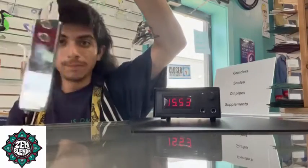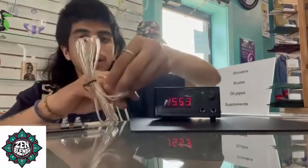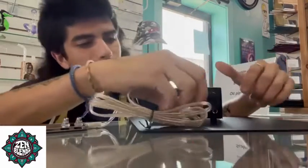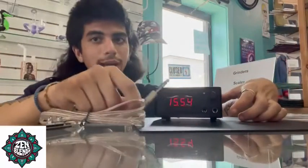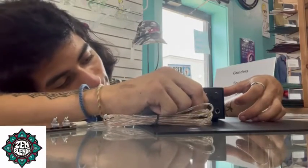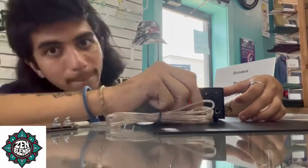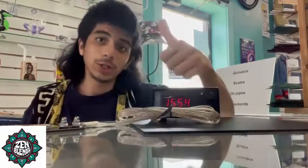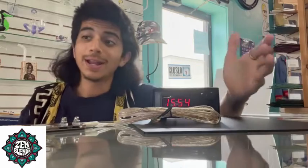Next thing we're going to do is grab our foot pedal and hook it up into one of these jacks. It doesn't really matter which one — just grab your foot pedal and plug it right in. Boop — and you're good to go.